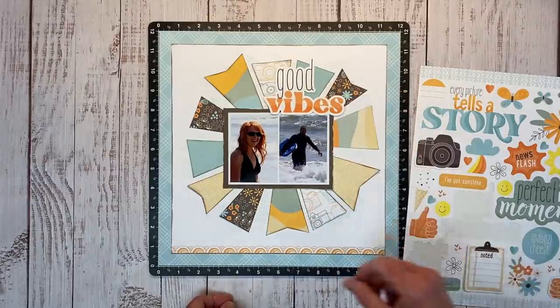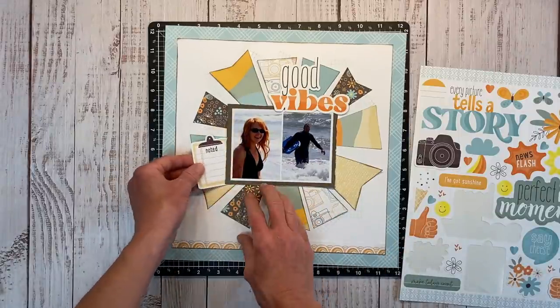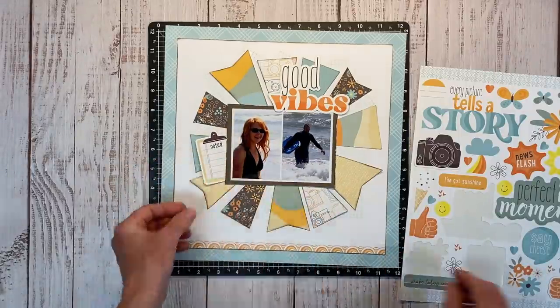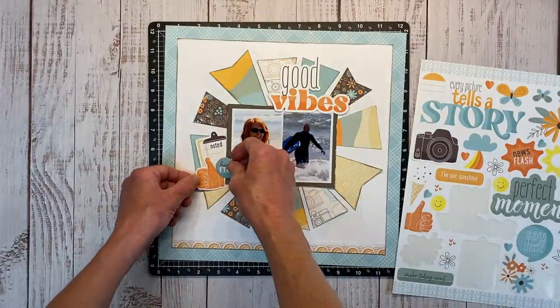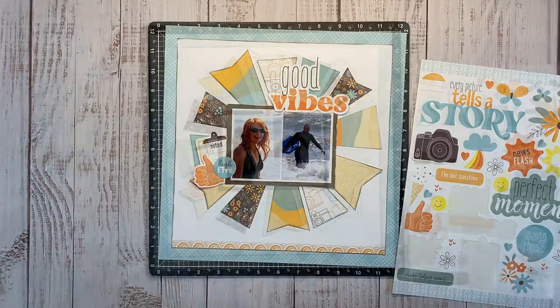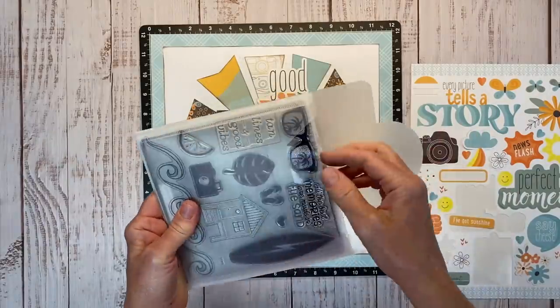The original layout had the title on the bottom, but I think I like it better positioned over the top of the photo. I'm totally scrap-lifting Paula Simmons' little cluster from her surfer layout — she used a sticker that says 'noted' with a thumbs up and a high five sticker. I love the way she had those clustered together, so I'm going to scrap-lift that.